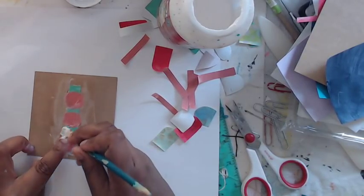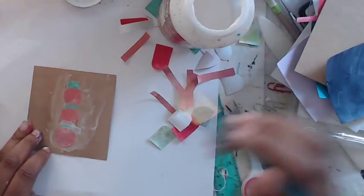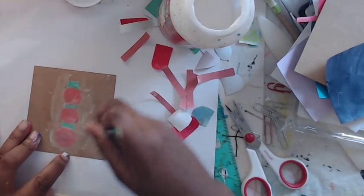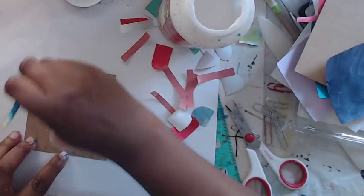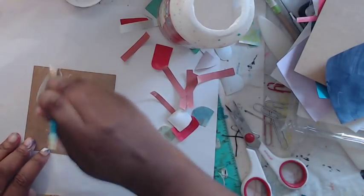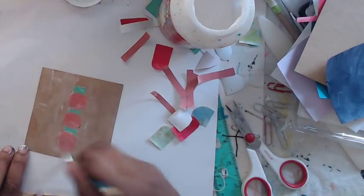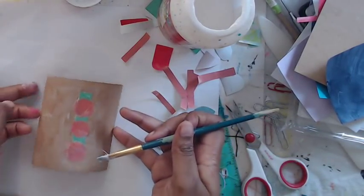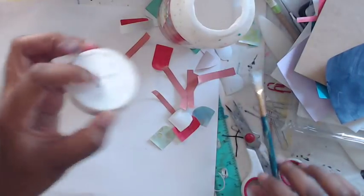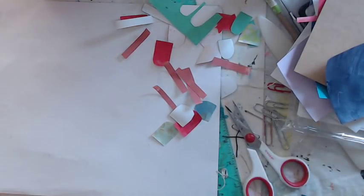I'll probably go over the whole thing just so it matches, and we'll do another one with a glue stick so I can show you how different it looks. You could outline this with a black pen if you wanted — you could take this wherever you want it to go. We could add splatters, a word, a sticker, whatever you want. Let's just set that aside to dry.